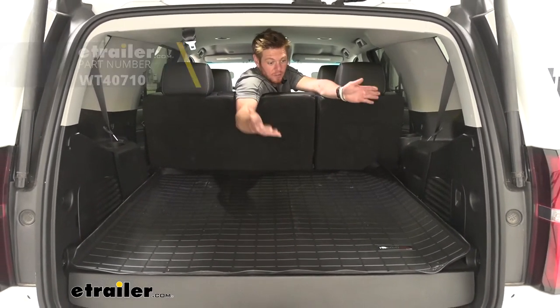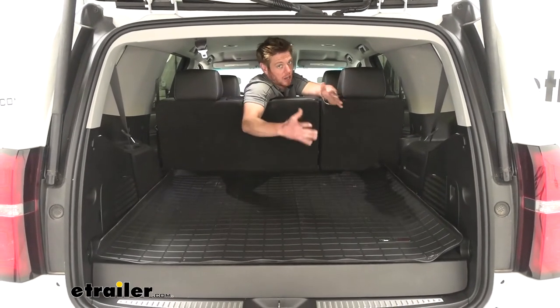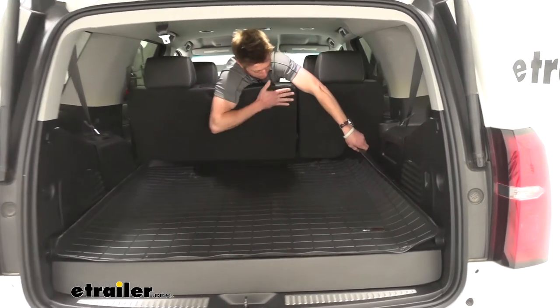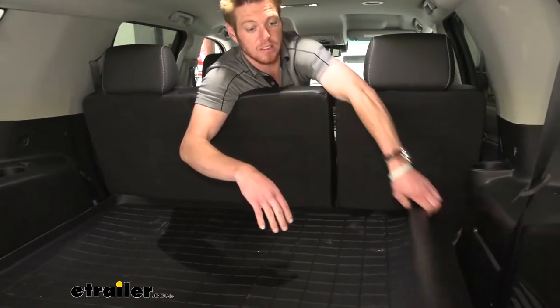As you can see here, if you guys don't really use the back seats of your Tahoe a lot, this is going to be a great way to protect all that. As you guys can see, on the back of here, we are going to have some carpet, so when we do fold down the seats, we're going to have carpet right there too.